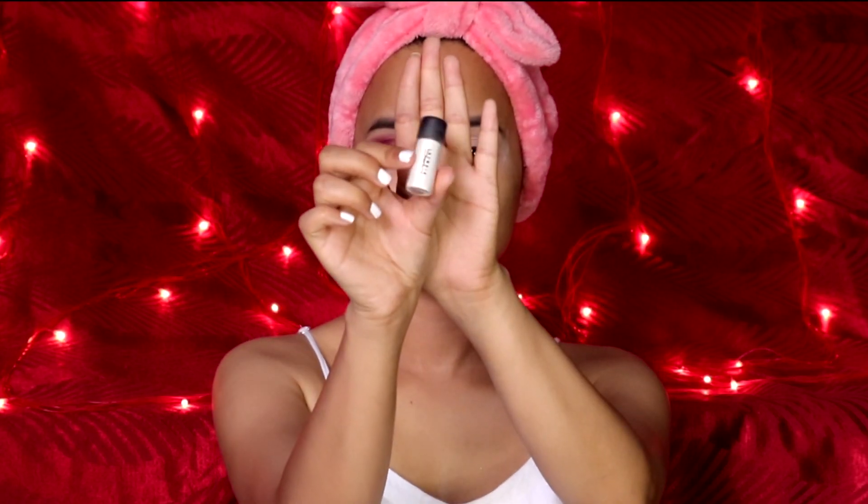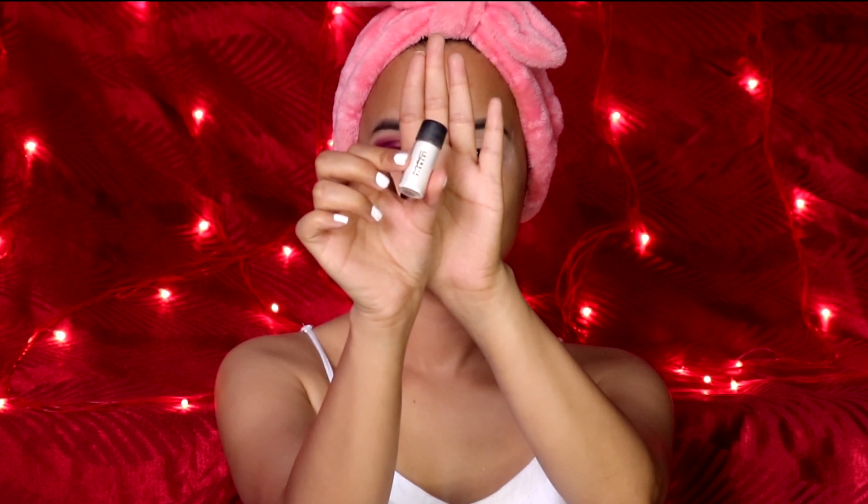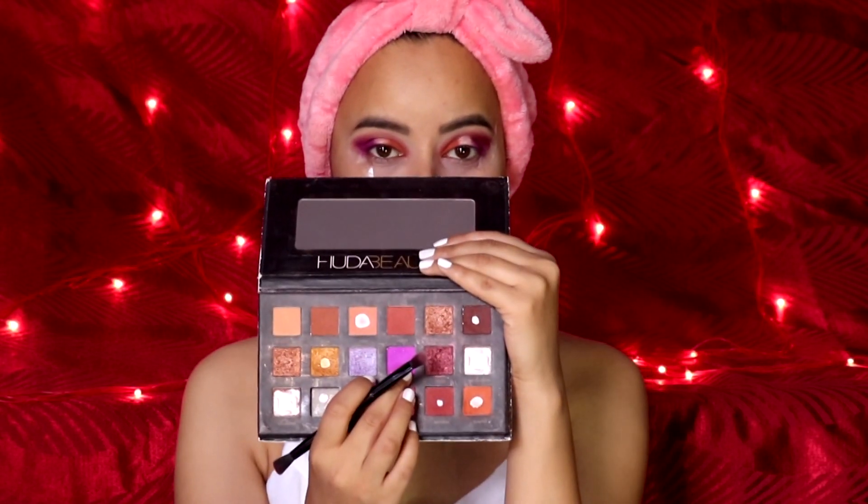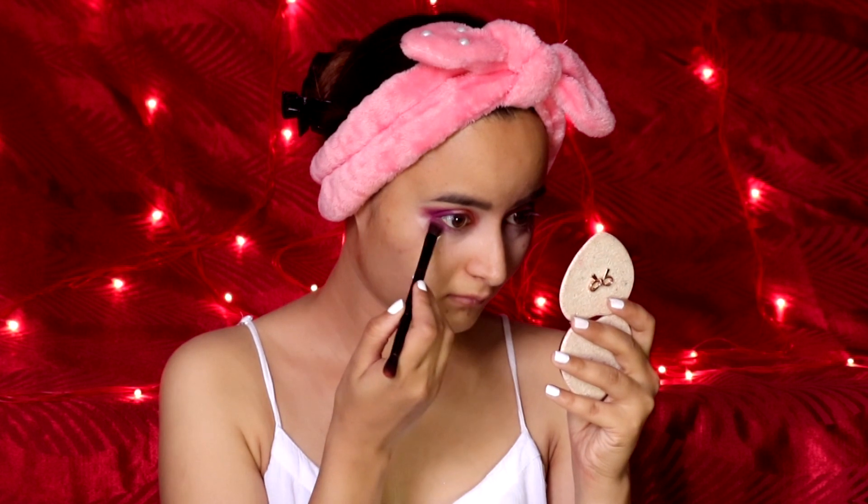Now for the center of my lid I'll be using this pigment from MAC in the shade Vanilla A27. Then I'll again be taking this shade below the waterline to give a nice transition.